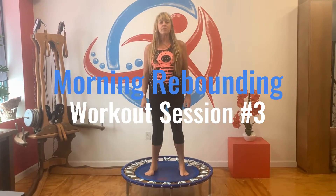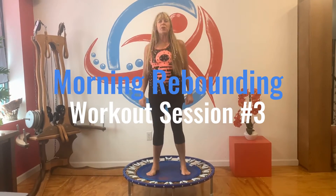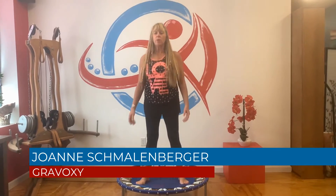Good morning everybody. Welcome to Gravoxy. We're going to do a nice little workout this morning, so I'd like you to get nice and comfortable. Take a deep breath in through your nose and let's get started. Exhale through your mouth. Just relax and do your health bounce. We're just going to let the body pump for a couple minutes and we're going to focus on the breathing.